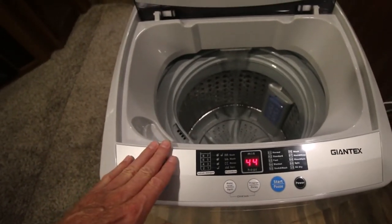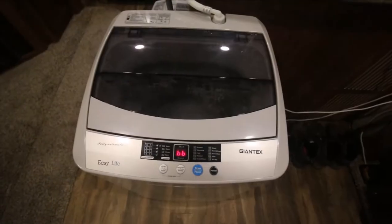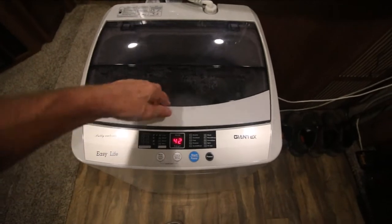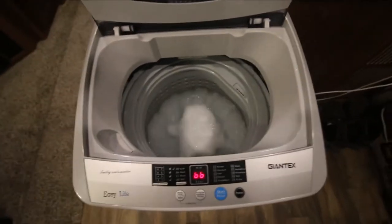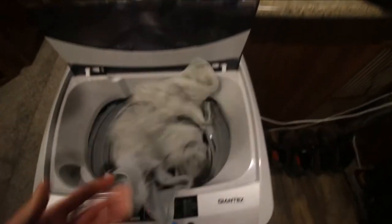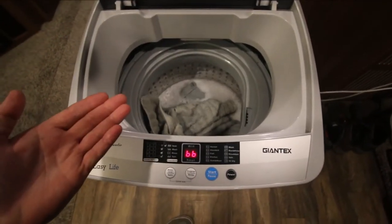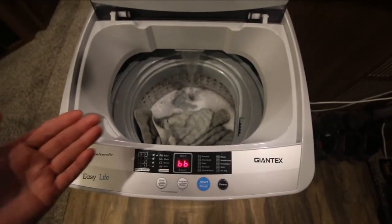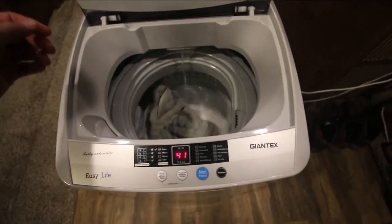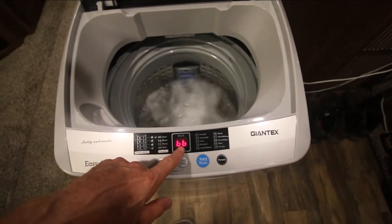You can also program it to soak and do all kinds of stuff, but the way I use it I just start it. That's the water level on position two. I'll go ahead and throw my towels in — it will adjust the water level as needed. Pretty slick, it didn't need much.